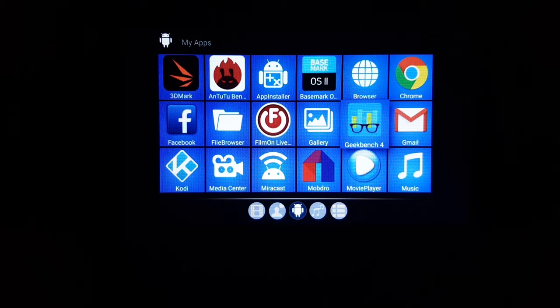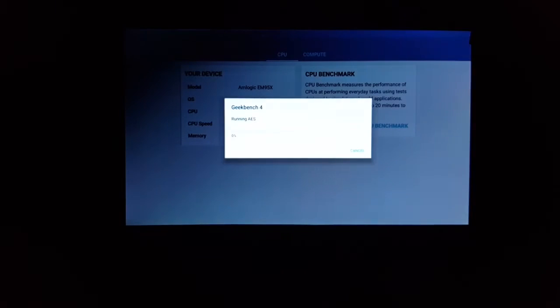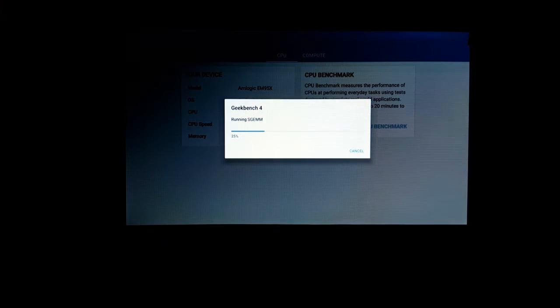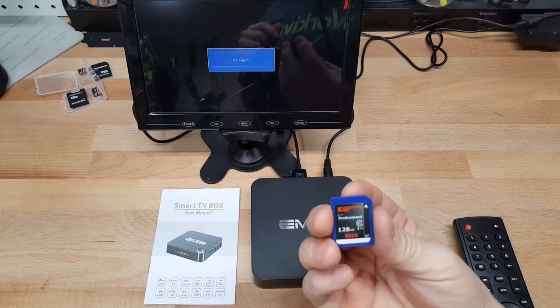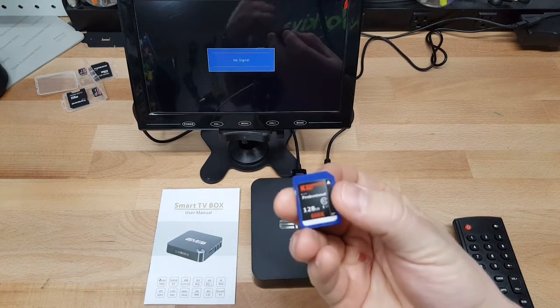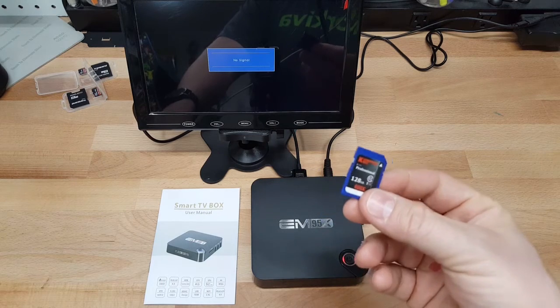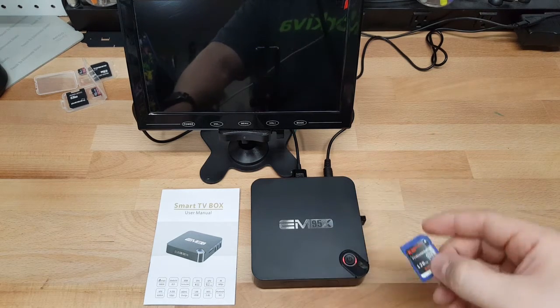We're going to load up Geekbench 4 — another app that doesn't work well with just a remote, so I'm going to turn on the air mouse. First I'm going to try this 128GB SD card, which is currently formatted as exFAT. I may have to convert it back to FAT32, though I'd prefer not to because a lot of my HD movie files surpass that 4GB file size limit.